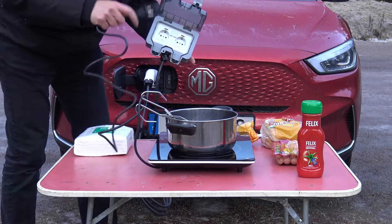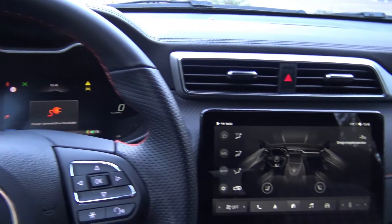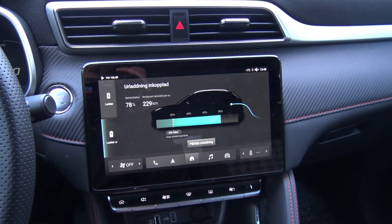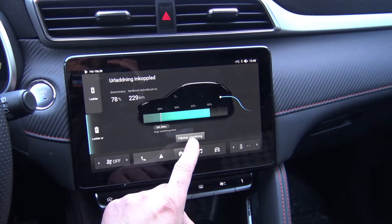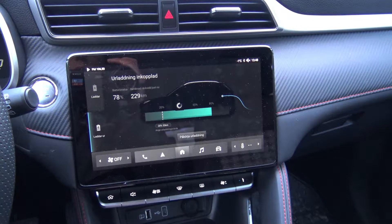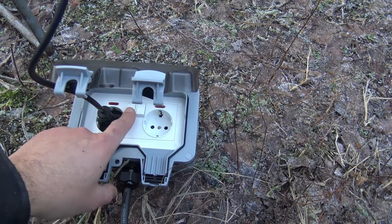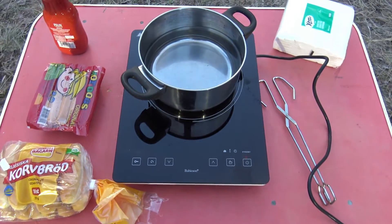Simply connect the plug, but in order to get power in the socket, there is a need to activate the function inside the car. In order to start the vehicle-to-load function, you have to fire up the car, go to the home screen, go to this screen, and start the charging. Then you can choose 'start charging', you hear some clicks, and charging starts. Now you have to press this button, turn on, and then I get power to my boiling plate.